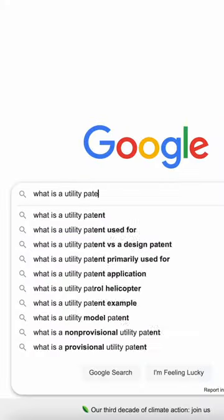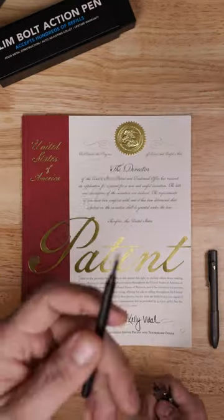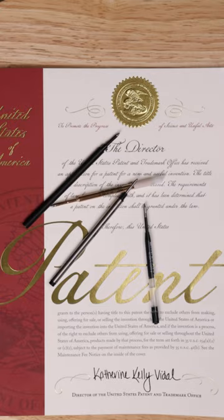This bolt-action pen has its own utility patent. It is designed to accommodate a variety of different refills — long, short, skinny, or chunky — this can handle them all.